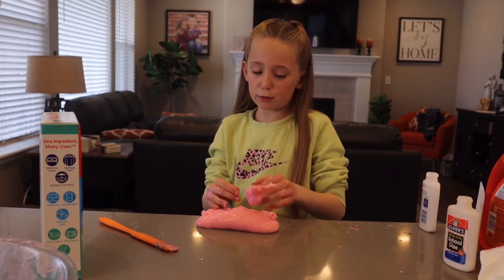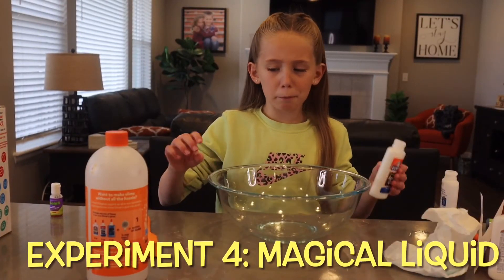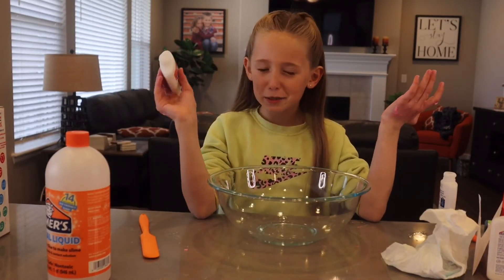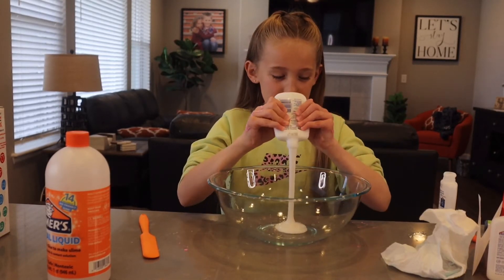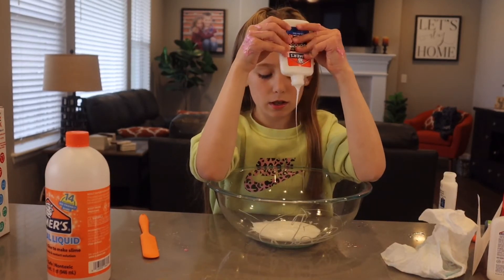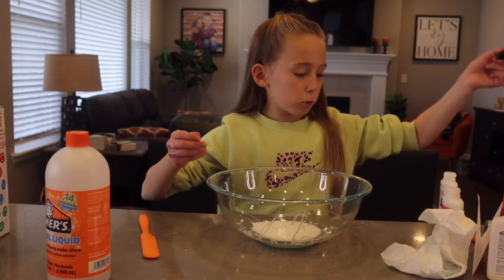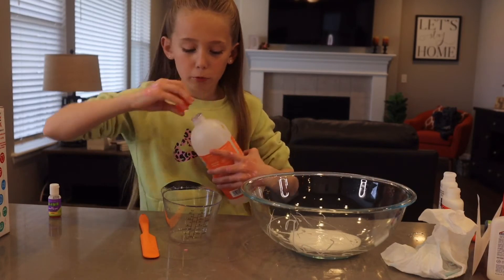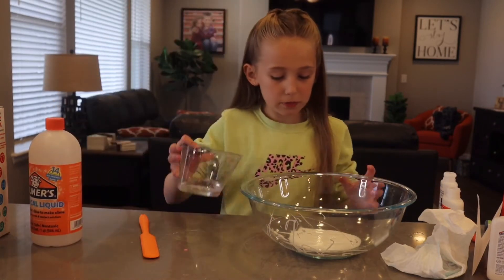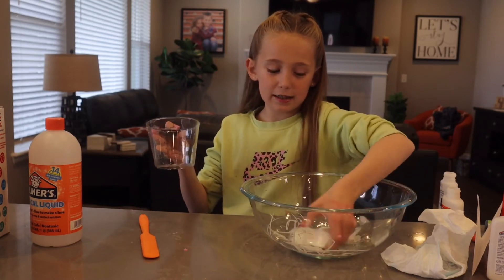We're going to do our final experiment. I'm using magical liquid — it's what I normally use. I did this experiment to see if I could find a new activator. I think I might just stick with my magical liquid. It says pour glue. It's like watching paint dry — I'm going to make it a little bit more fun. One-fourth cup magical solution. That's a lot of activator. I normally don't have this much. I'm just going to go with my hands — you don't need mixing sticks.